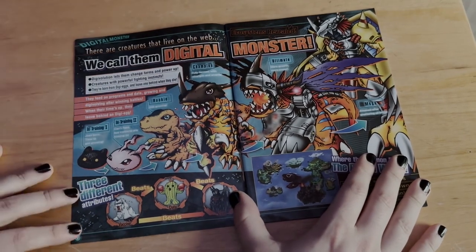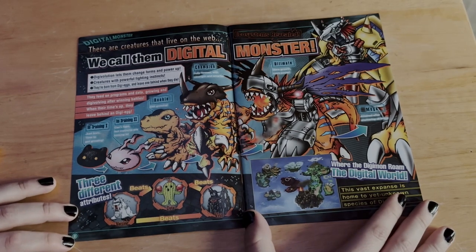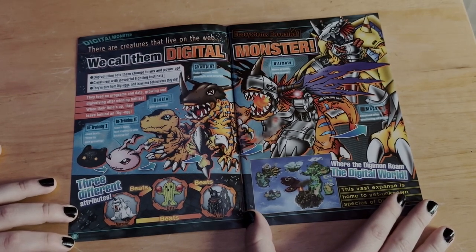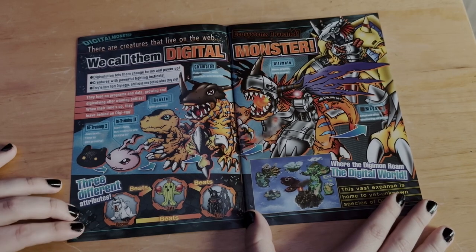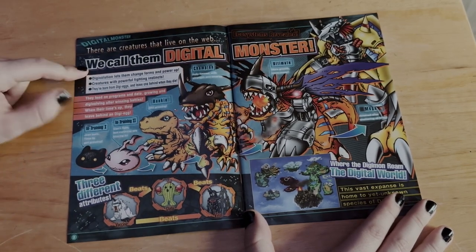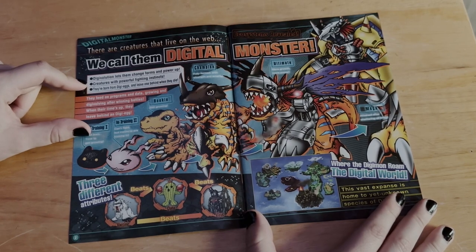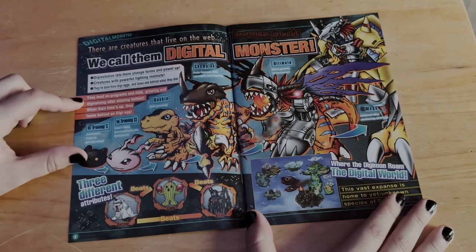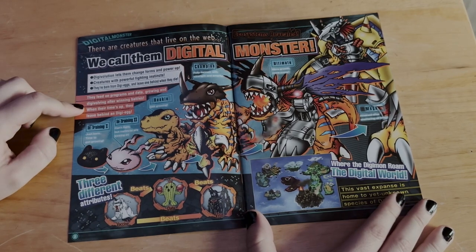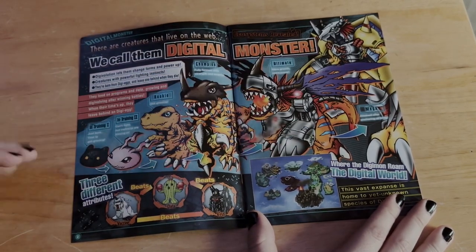I'm just going to read from here and then we'll take a deeper dive into the pictures. It reads: 'Digital monsters — there are creatures that live on the web, we call them digital monsters. Digivolutions let them change forms and power up. Creatures with powerful fighting instincts, they're born from Digi-Eggs and leave one behind when they die. They feed on programs and data, growing and digivolving after winning battles. When their time's up, they leave behind a Digi-Egg.'